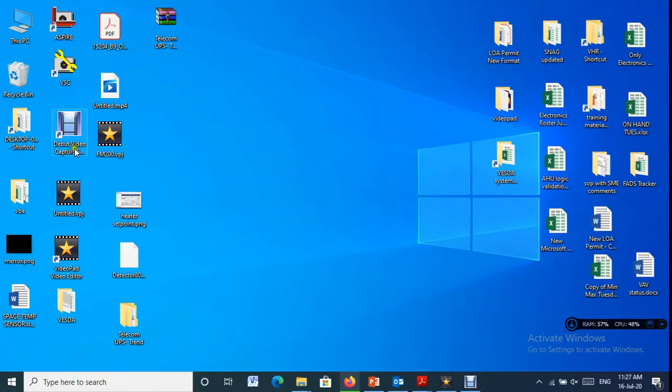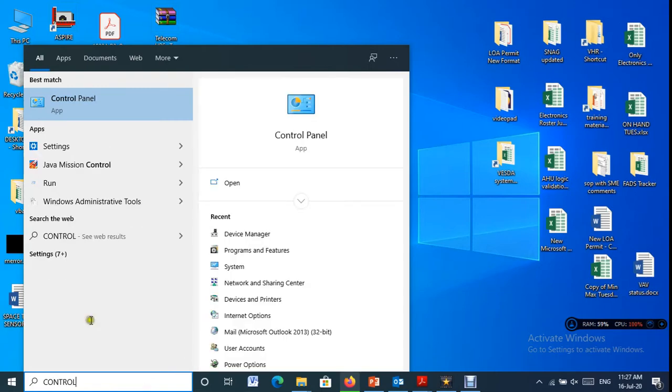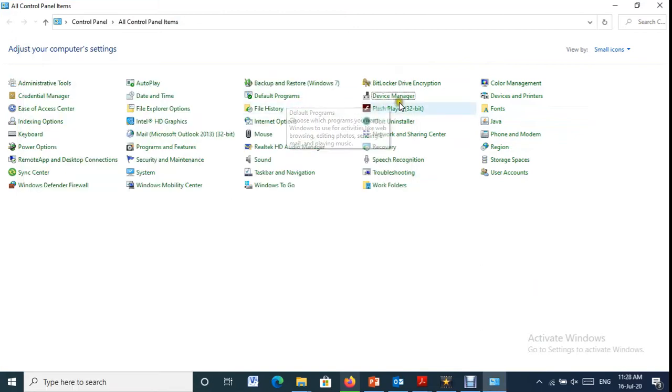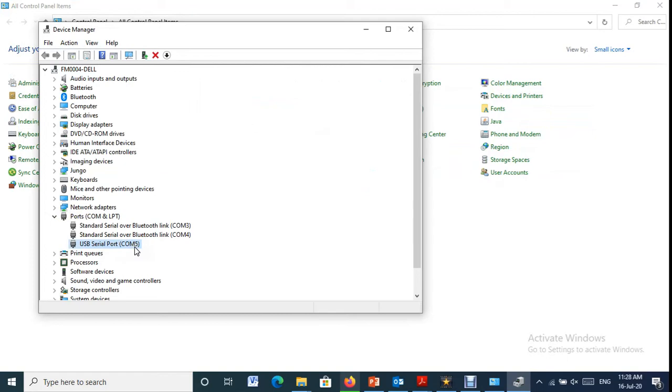First, we need to know the USB port where the panel is connected. Here, it is COM5 port.